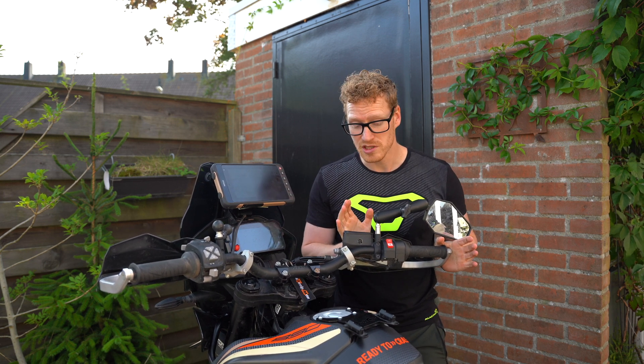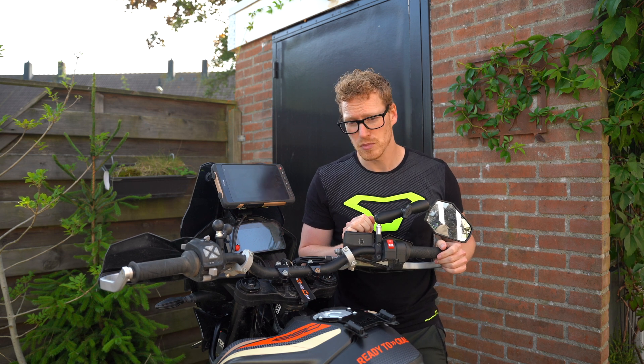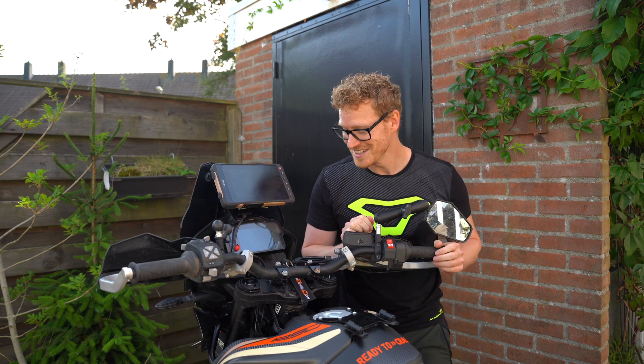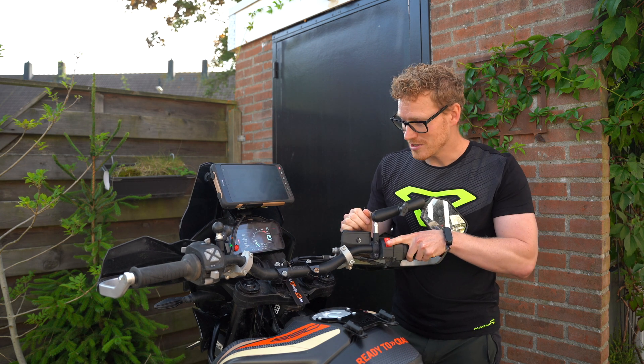I hope that's the case because I'm at 60,000-something kilometers, so the camshafts were probably gone already. Yeah, I'm quite nervous for that one — I hope it starts now.